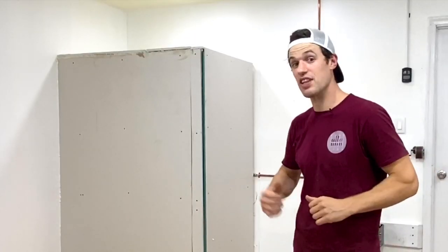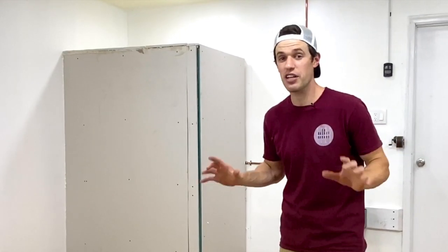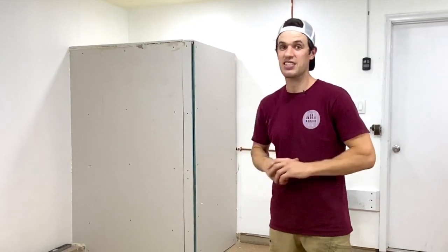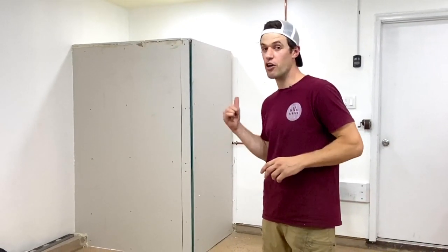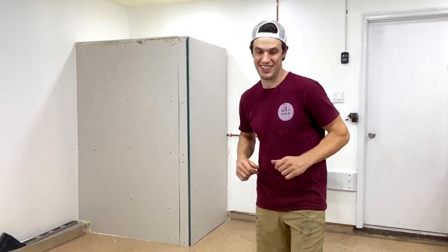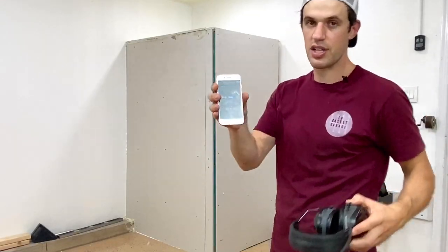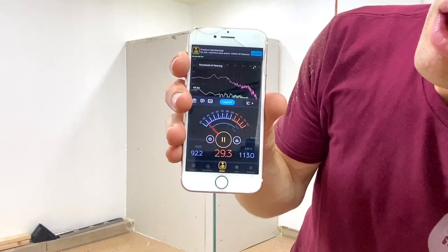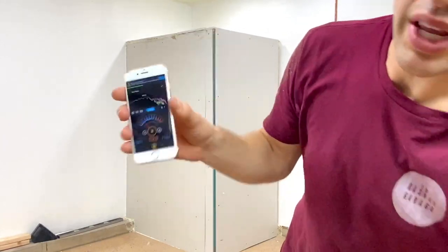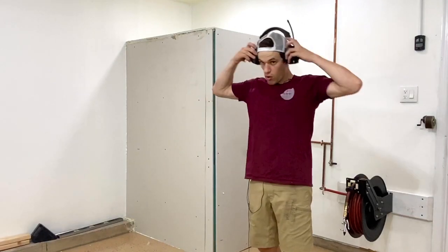We've successfully framed, sheathed, sheetrocked, foam-filled, silicone-sealed, and insulated our air compressor closet. The last thing to do is get out the decibel meter, turn the air compressor on, and see if this was worth our money and effort. The decibel meter is on — in the room it reads 28 decibels. I'm going to put on my hearing protection just in case our project was futile.